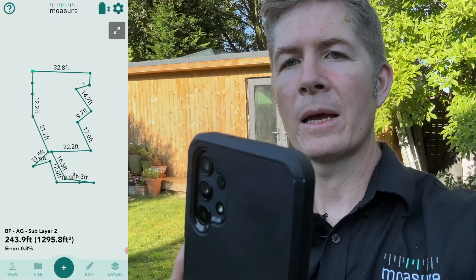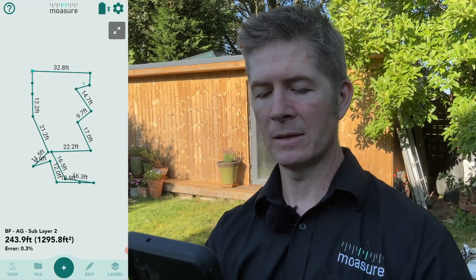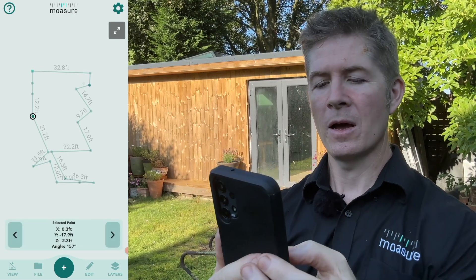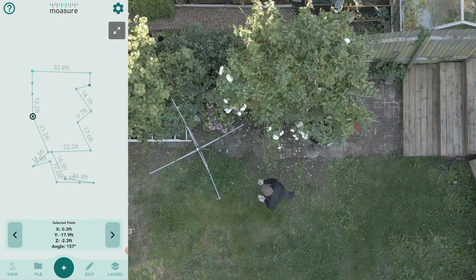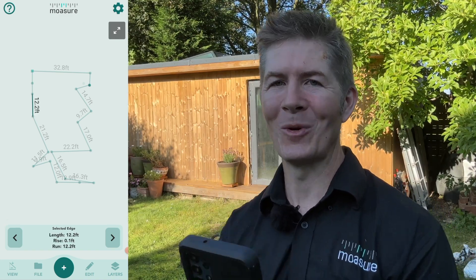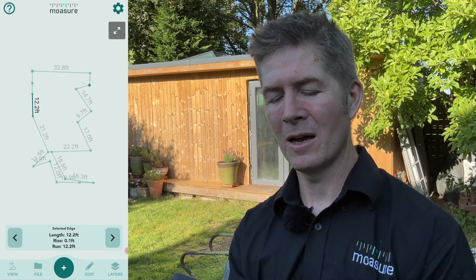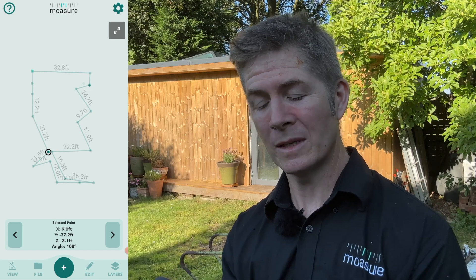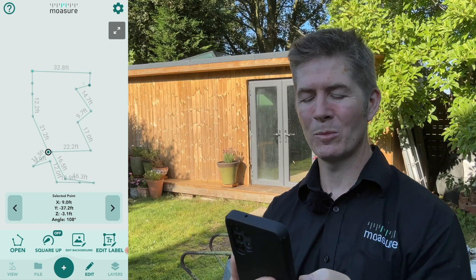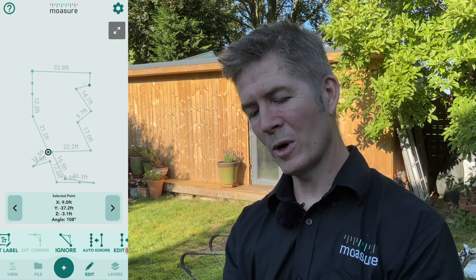Okay, we're back. Before I do anything else, please make a note of the total area and the total perimeter. This point is where I walked around the rosebush, and with a straight line path selected during the measurement, a straight line has been drawn straight through the obstacle outlining the fence. Moving along, I am going to select this unwanted point, tap the edit icon at the bottom of the navigation bar, and look what happens when I select the Ignore Point option.